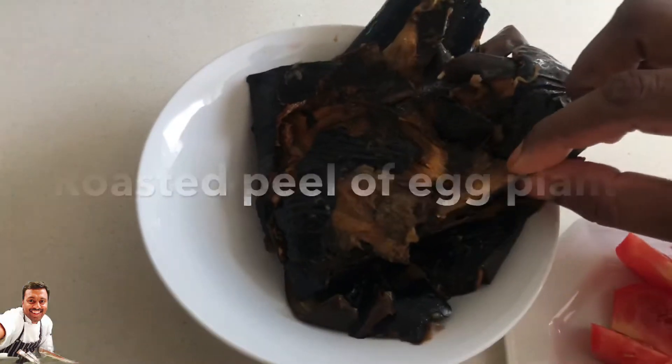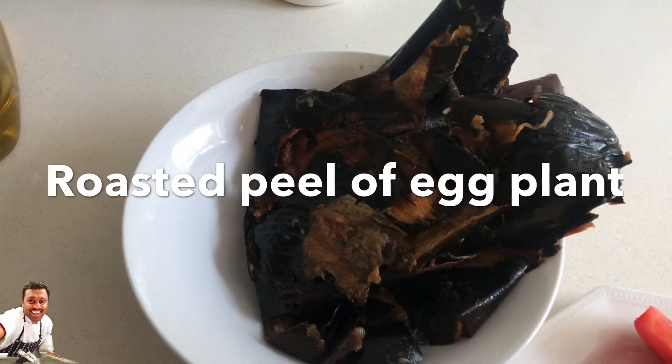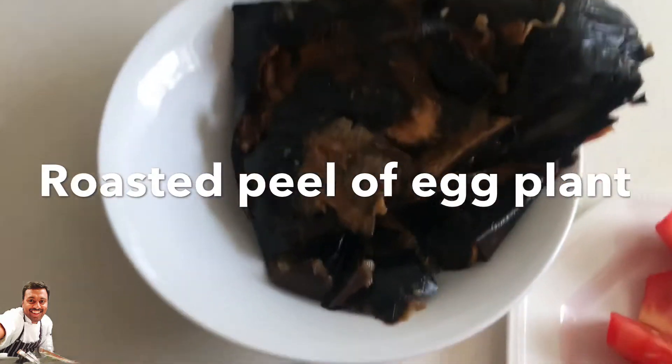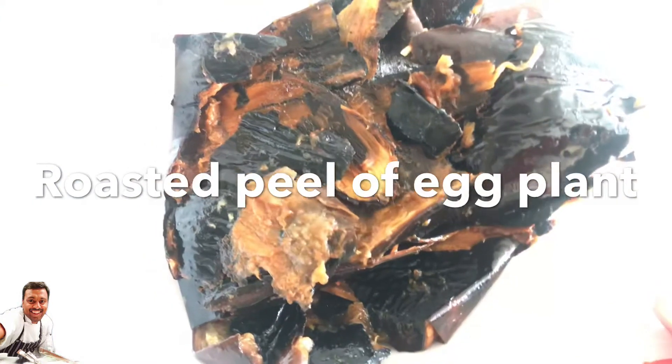I'm going to put the rice in the oven. We used to put the rice in the oven. This is the rice in the oven. We will put the rice in the oven.